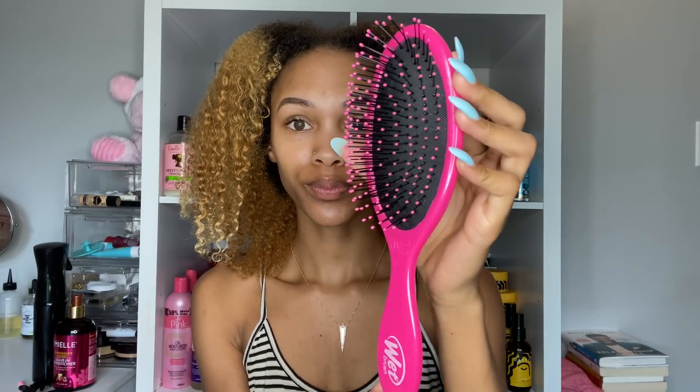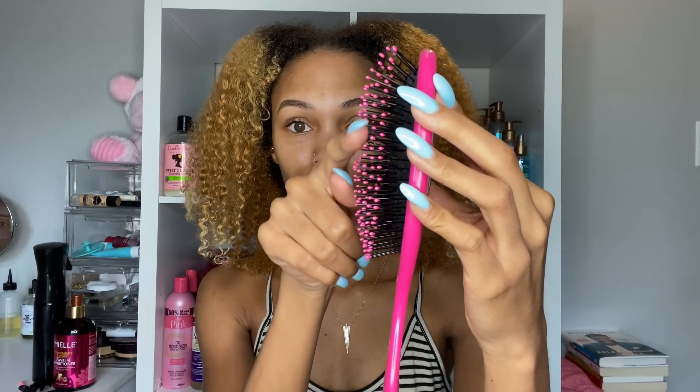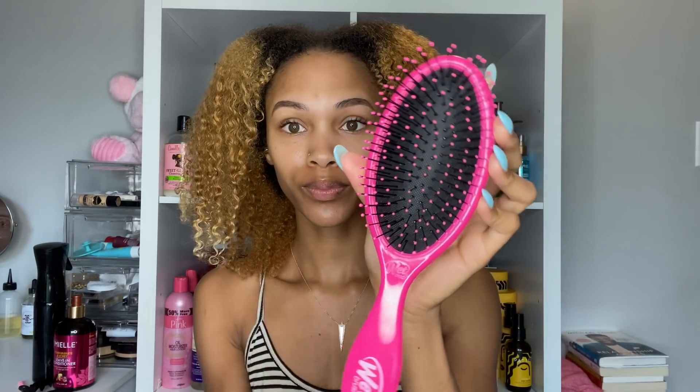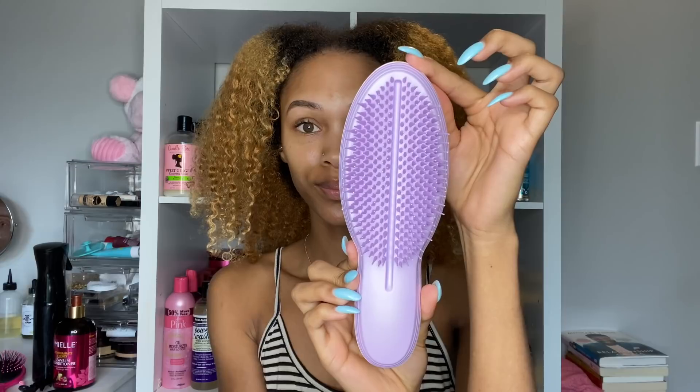One of the first brushes I'll be using today is the Wet Brush Original Detangler. I've never used a Wet Brush — it has a bunch of little bristles that are pretty flexible, and I'm gonna see how this works on my hair.